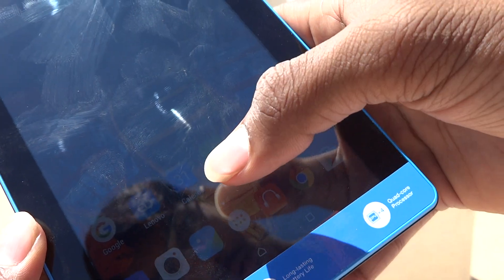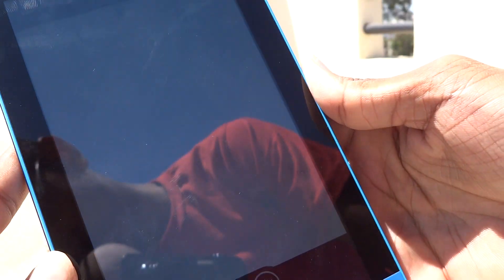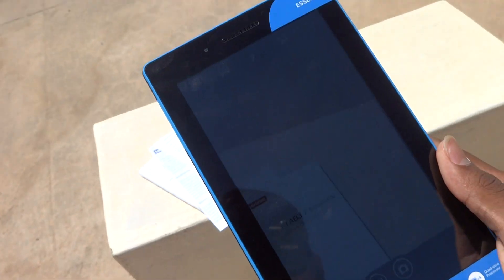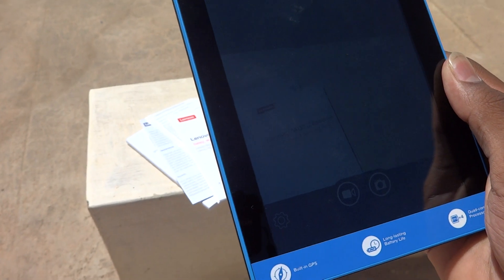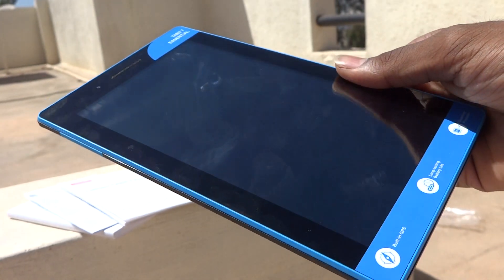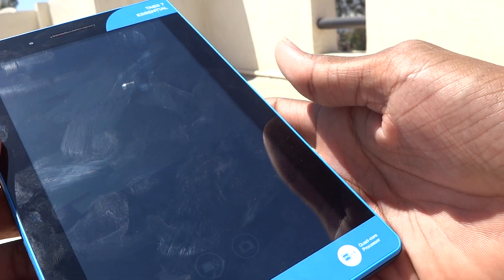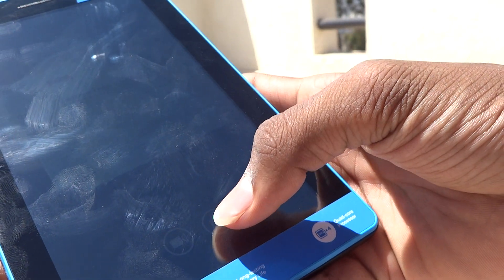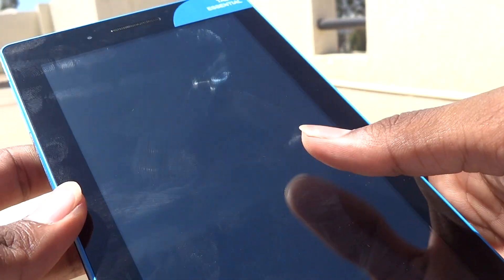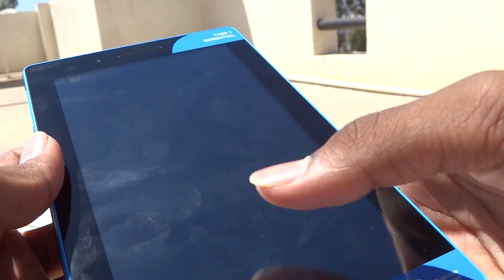Let us see the camera application. I'll open the camera and try to show you, but there's a lot of sunlight here, sorry for that. I'll take a picture and show you — the clarity is not that great, it's not good. I don't like the camera on this.